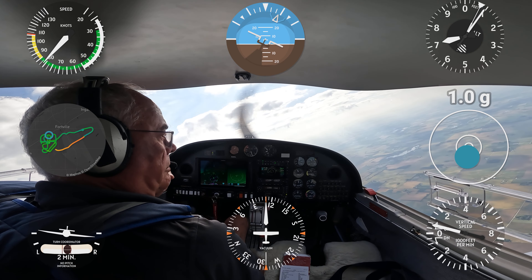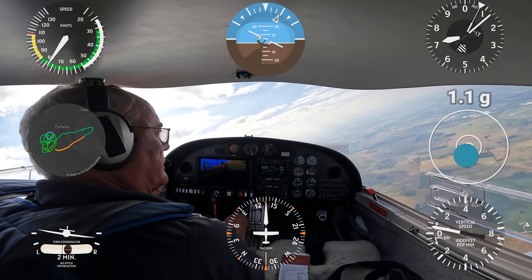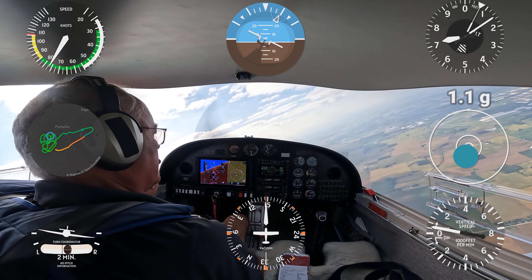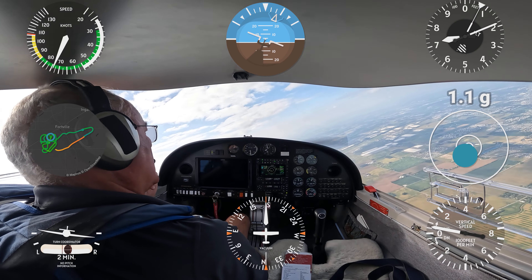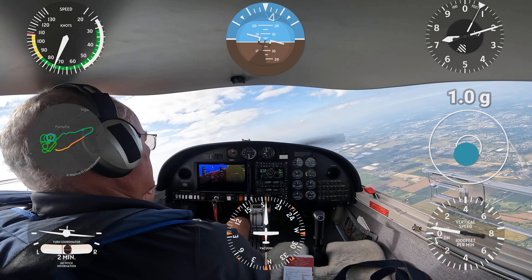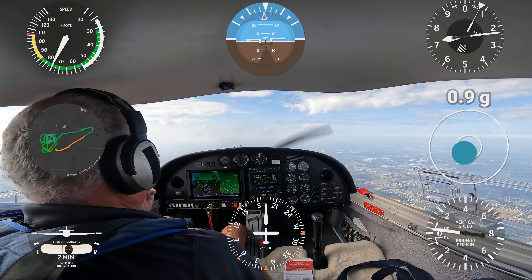This maneuver is going to be a power-on spin. In the power-on spin, the aircraft is more agitated and more aggravated because of the power, since power is actually a pro-spin input. It's going to be a little bit flatter — not a true flat spin per se, but flatter by nature of the power.